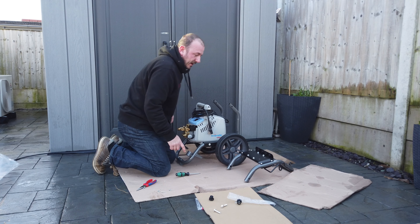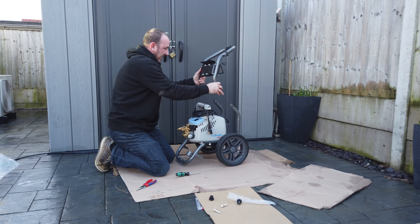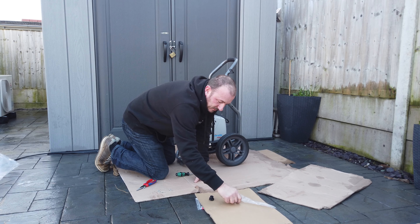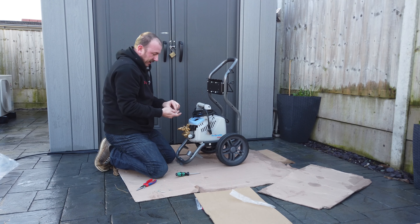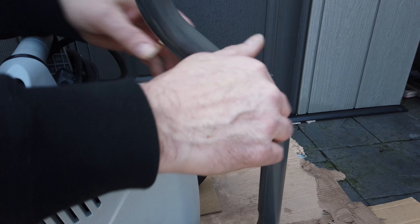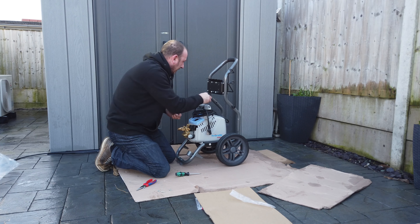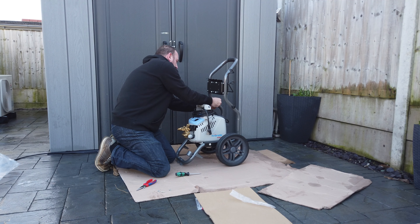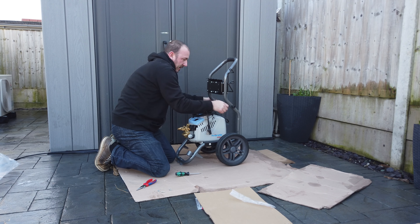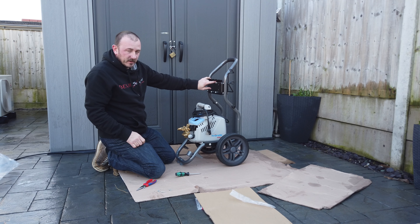The next thing is to place this onto the chassis. The two bolts and washers that you have in the bag go from the inside to the outside and screw up — the same on the other side. These will just tighten up to stop any movement. Then all we need to do is put the hose reel on.